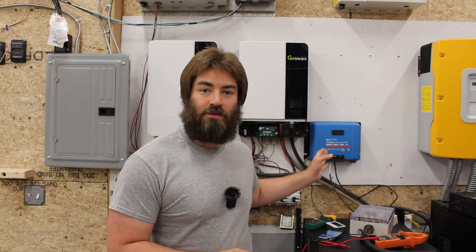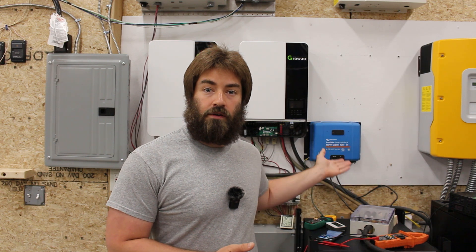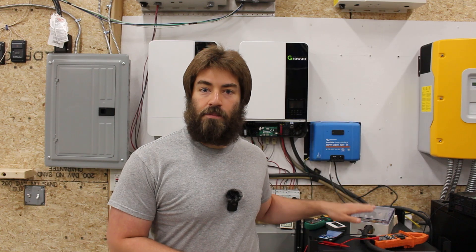The Victron charge controller is 98% efficient and the GrowWatt inverter is 94% efficient at charging the battery. It sounds like a pretty clear winner that the Victron is more efficient, and it is at charging the battery. But that last measurement showed a total of about 93% efficient when you're using some of the solar energy and charging the battery — that's where these types of inverters really shine. They have the charge controller built into the inverter package and do really well when you're using that power as soon as it's being created, skipping the whole battery charging process.